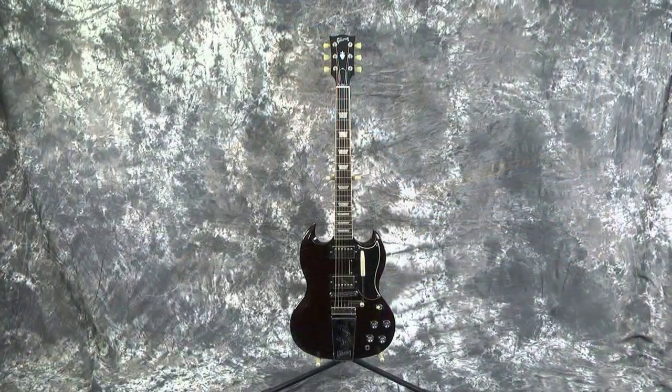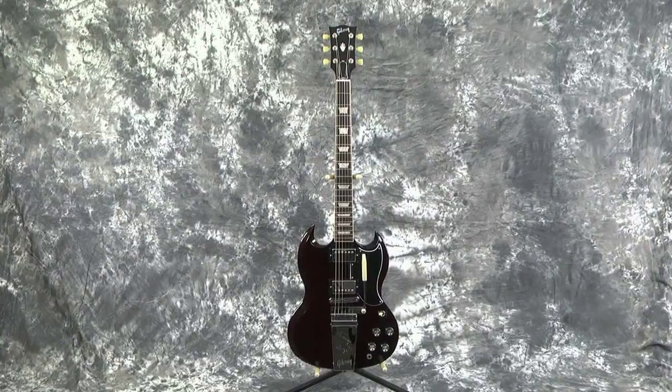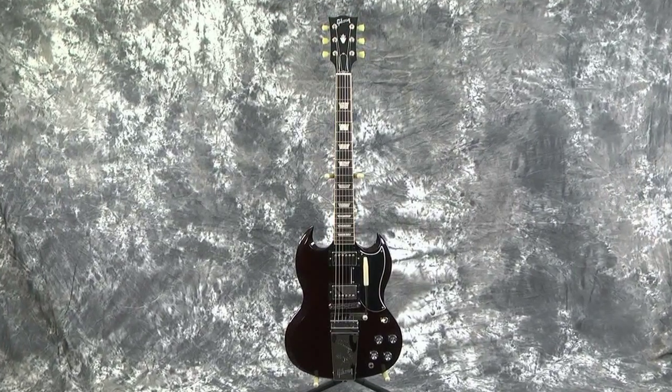Wow, have I got a cool guitar for you today. This is Lawman Mike at www.lawmanguitars.com and I gotta tell you I could sit here and noodle on this guitar for hours, so I'll stop doing that and tell you what we have here today. What I've got is this awesome, awesome 61 SG reissue by Gibson.